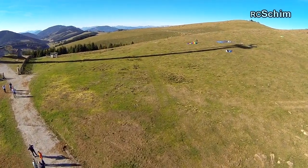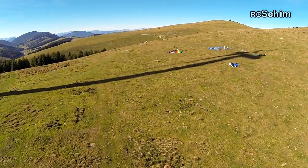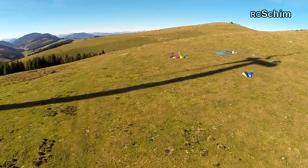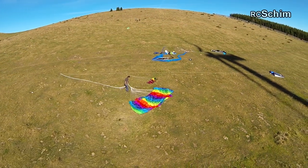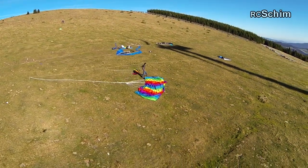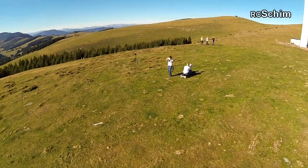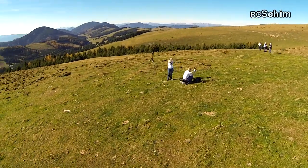A lot of hikers were up on this hill because it was great weather, and also some parachute guys. I'm not sure what they did there — they tested out their parachute I guess, but they didn't have enough wind to get it in the air.